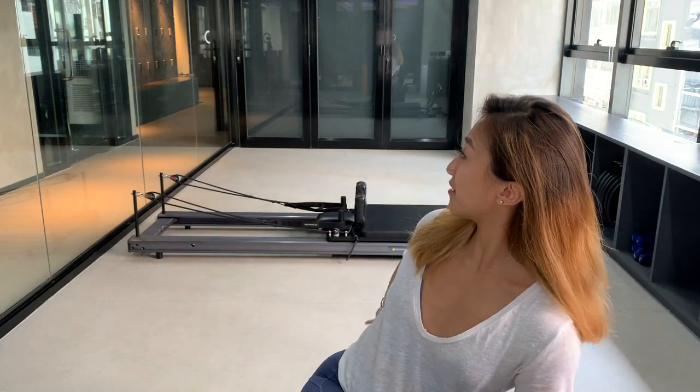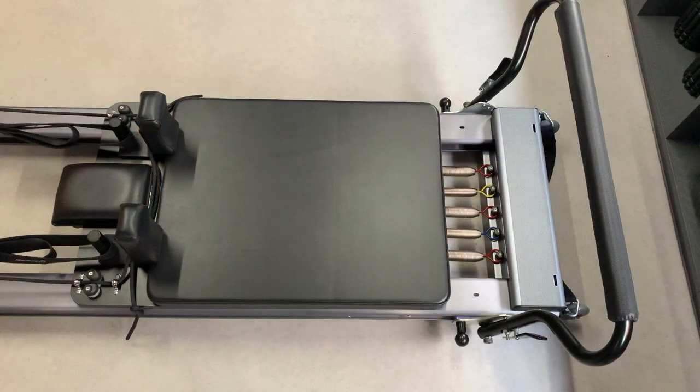Hello guys, welcome back to my YouTube channel. For today's video, as you can see from the background, I'm going to introduce you to the reformer. I'll include some common mistakes that people make during class so that you can avoid them. If you haven't been on the reformer before, I also have some tips to get you ready for your first ever class. Without further ado, let's get started.